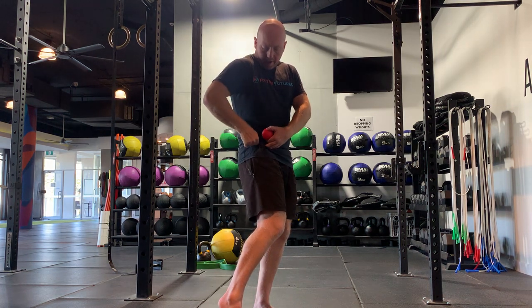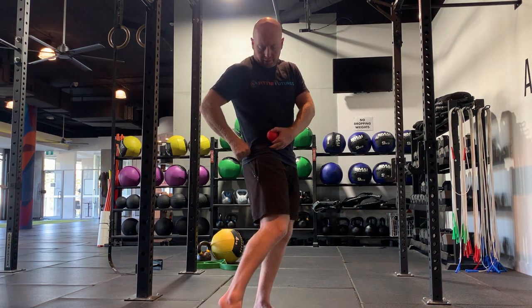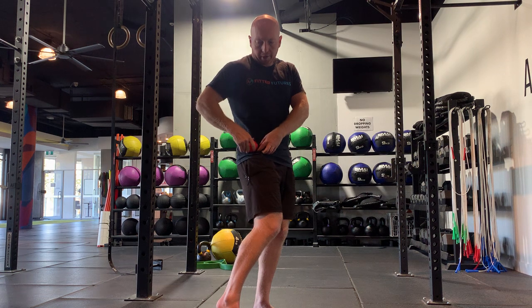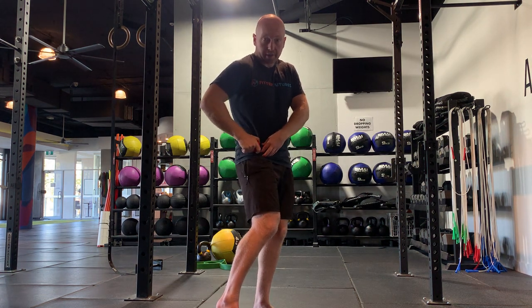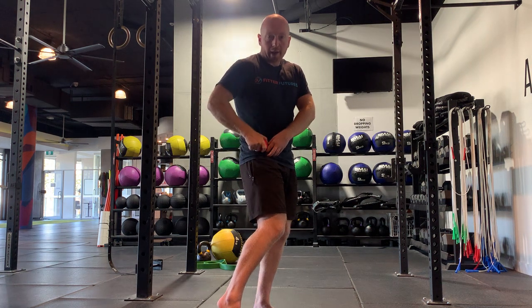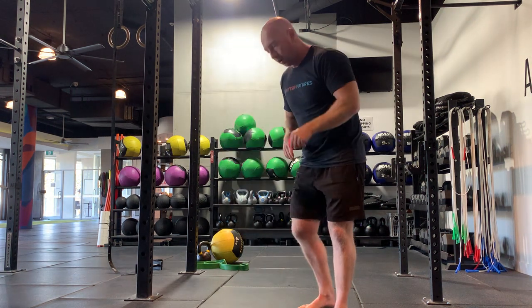From there, thinking of that upside-down U, we can search for any points along there that are a bit tender. Those tender points are normally the points that are stiff. You do want to stay on those tender points.